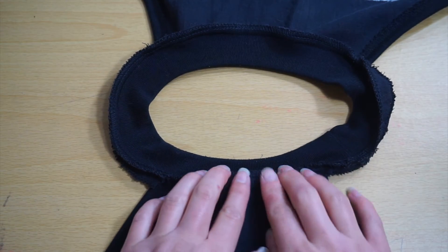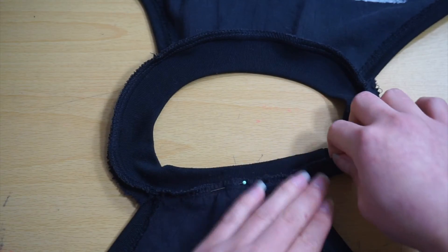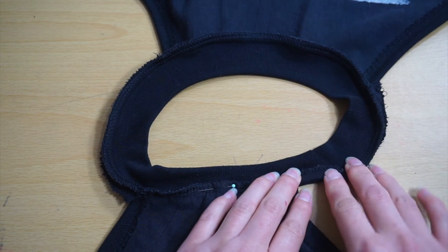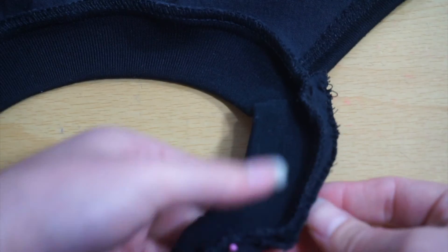Fold the new seam towards the neckband. For the parts of the neckband that are not connected to the shirt, use the remainder of the seam allowance to cover up the raw edge. This is where the one-inch seam allowance might come in handy if you need extra fabric.